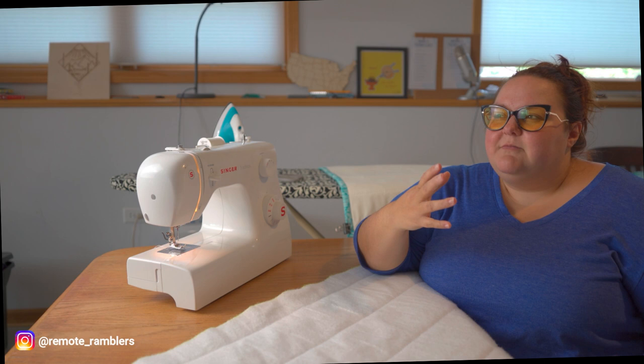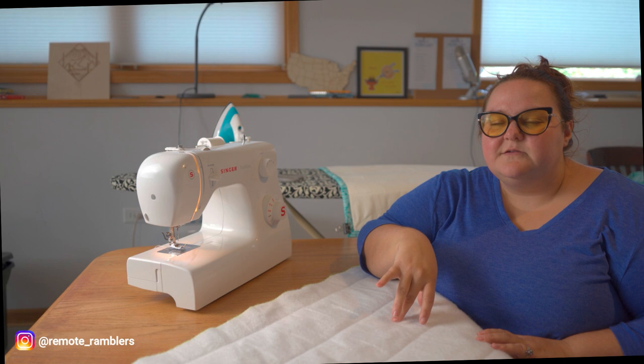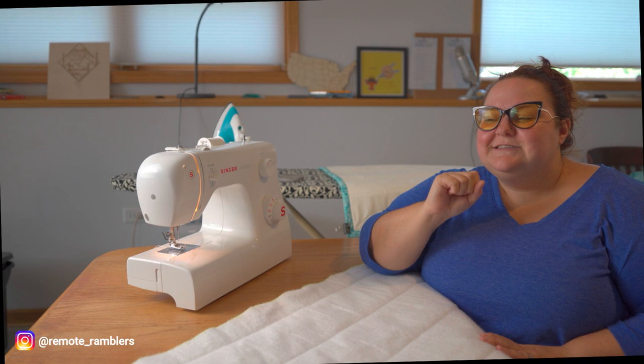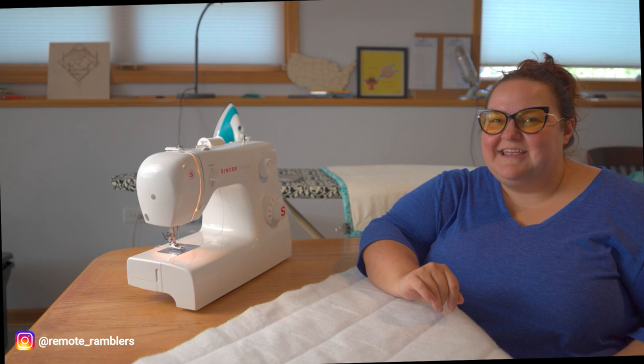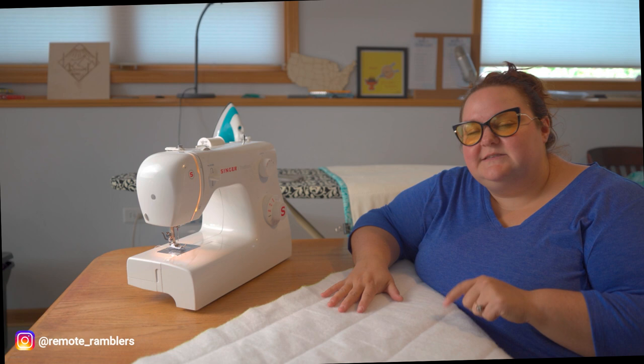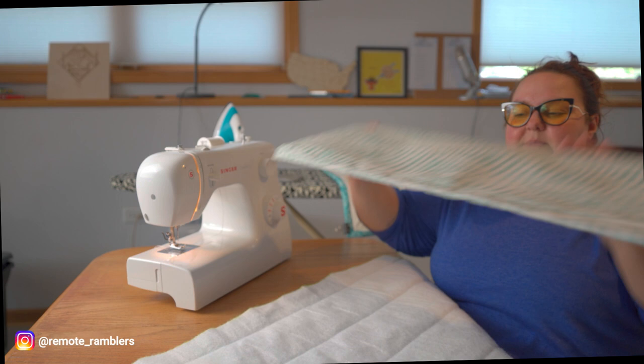First up you'll need the insulative material. A lot of people in vehicles use Reflectix, but we use a product called Warm Windows, which you can usually find at Joann's. It is not the cheapest material, so look out for one of those 30% off sales. Whenever you get this material you'll want to measure the window you're going to cover and cut the Warm Windows material to that exact size.